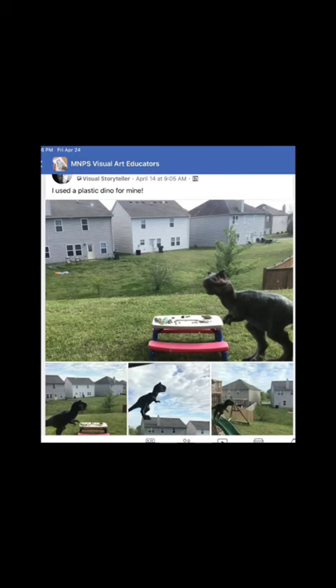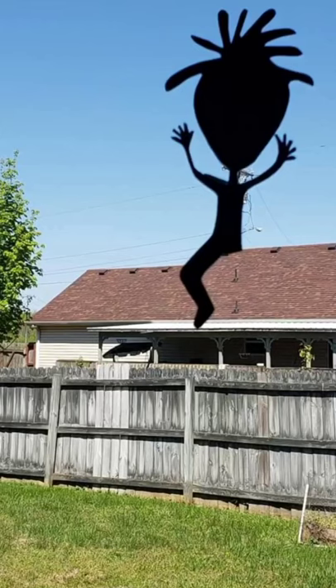Here are some more examples of the Stay Art Home Challenge from art teachers and other people around the world.